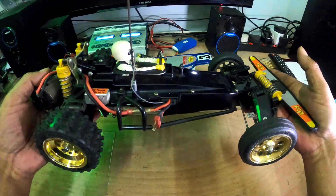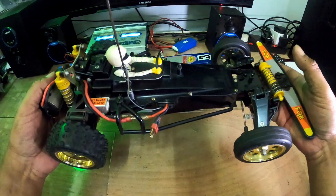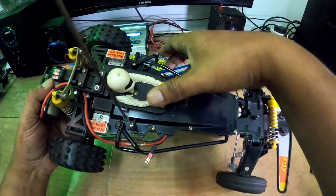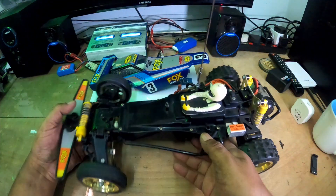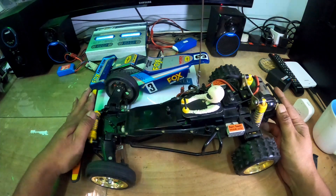Yang Tamiya Fox ni saya ada dua. Satu Nova Fox - Nova Fox adalah yang re-issue model lah. Untuk next video nanti saya akan buatkan Nova Fox.